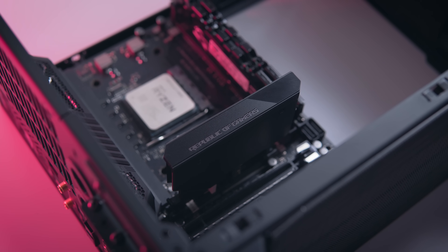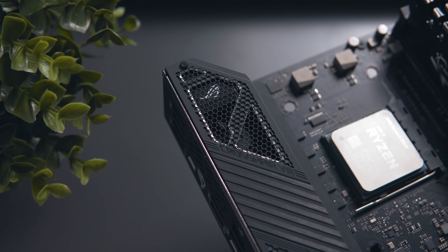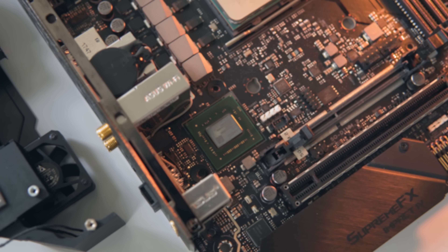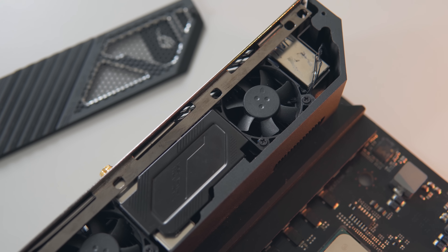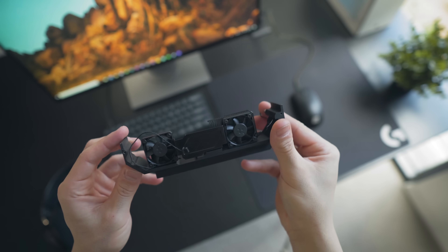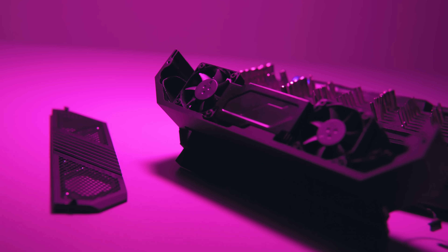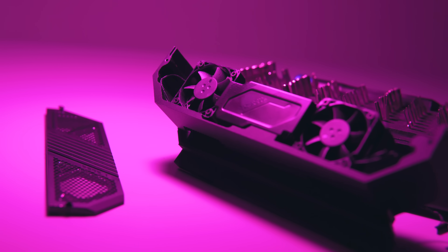Do note that this SODIMM board will get in the way of large tower air coolers, but it will be fine for AIOs. The most interesting part of the Crosshair 8 Impact though is underneath the IO shroud, where we see two 40mm fans providing active cooling for the Vcore VRM and also the chipset. You can't control the fan speed of the chipset fan, which spins at 3500 RPM pretty consistently, but the VRM fan can be controlled from around 1500 RPM all the way up to about 10,000 RPM. At 1500 RPM it is pretty much silent, and the noise contributed by them in an entire system is pretty negligible.